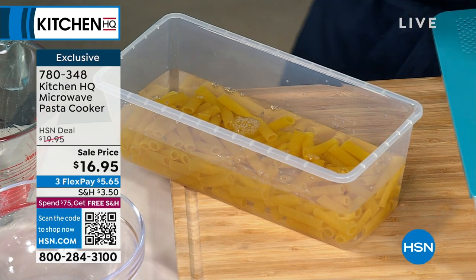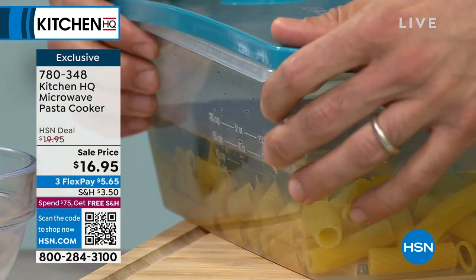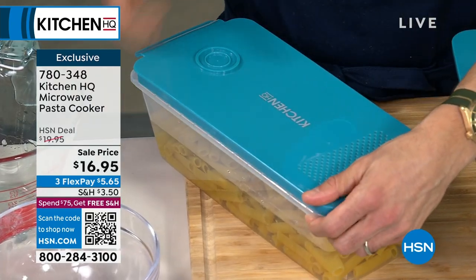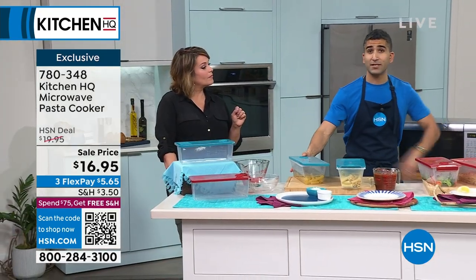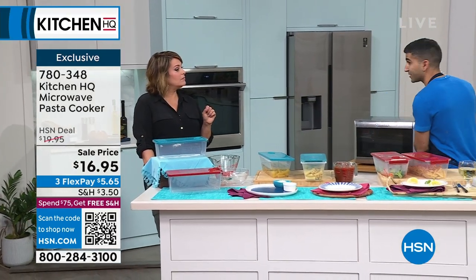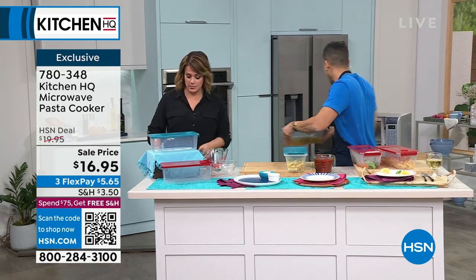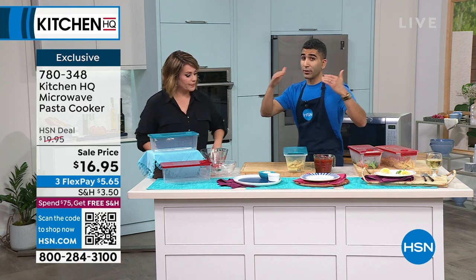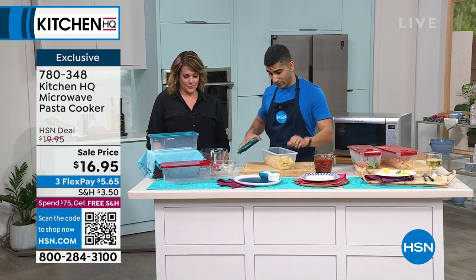That's all you do. You put it in your microwave. Every microwave is different, but what I found is the time on the box of the pasta — so if the box says boil for nine minutes, that's the time in the microwave, give or take. You're not guessing. Basically, in less than the time it takes to bring a pot of water up to a boil and then cook the pasta, you're going to have it done in the microwave.